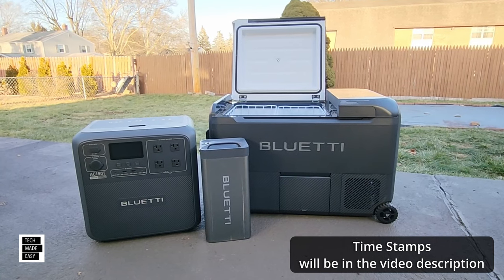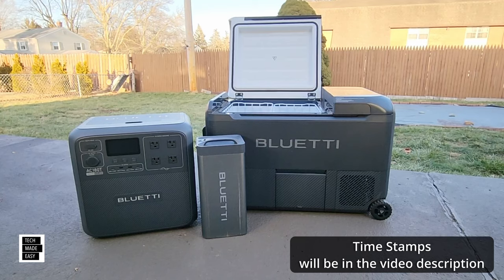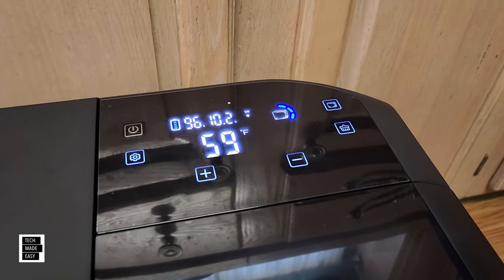Hey guys, Tech Made Easy, and thank you so much for clicking on our video today. I'm excited to introduce you to a new product by Blue Eddy — this is called the Blue Eddy Multicooler.